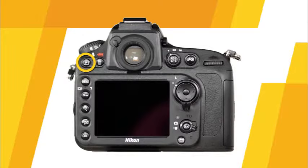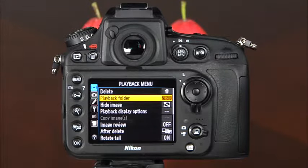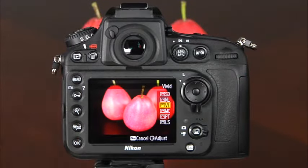This is the playback button — pressing it will allow you to view your images on the LCD monitor. This is the delete button, which will allow you to delete images from the memory card in playback mode. This is the menu button, which allows you to access the camera's sophisticated menu system. The next button has three functions: it is the protect button in playback mode, the help button that displays descriptions of selected options, and it provides fast access to picture controls in any shooting mode.